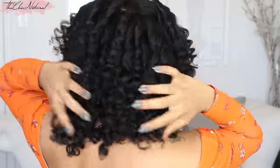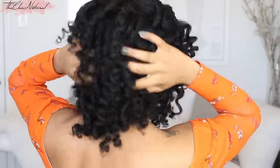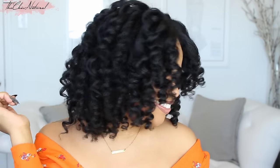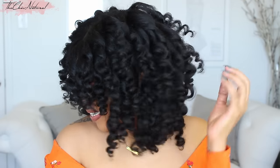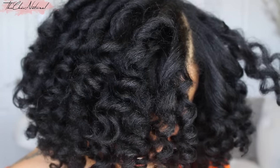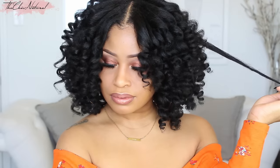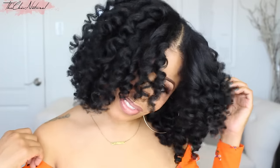I love this style because it leaves the hair so bouncy and soft and full of body with ultra defined curls that actually last. This gives me the best results, and the fact that I can get this look in about an hour with no heat is just icing on the cake. It's also super healthy for your hair since you're not using any hot tools, which to me is the best part because healthy hair is key.